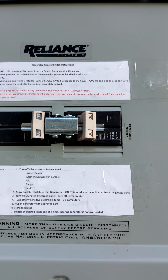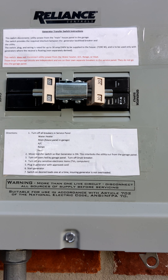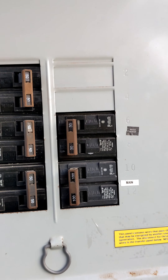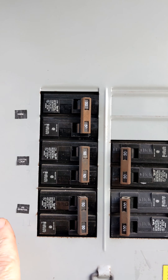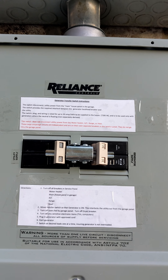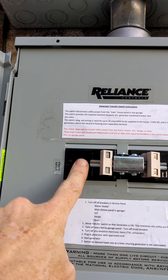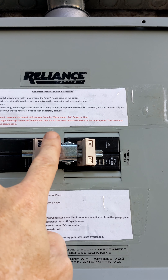The other requirement involves this generator switch and breaker. In a conventional breaker, the power is supplied to one side of the breaker and the wires take the power away. But when you install a transfer panel, the power is actually supplied on the wires to this side of the breaker and then leaves through the center connections.